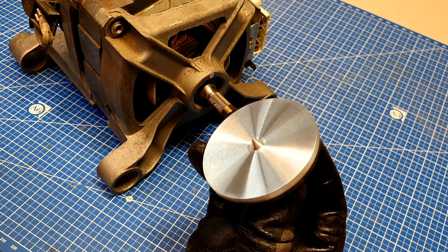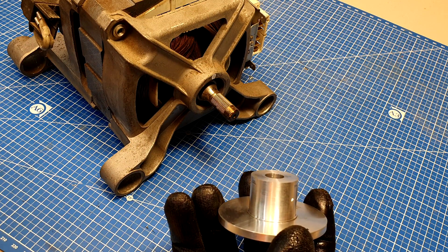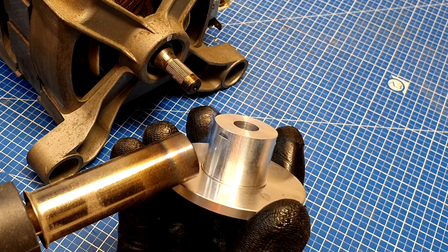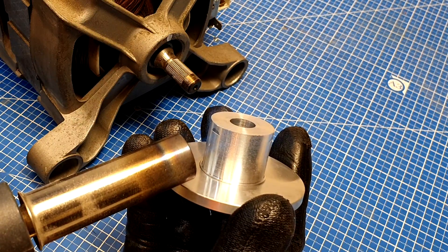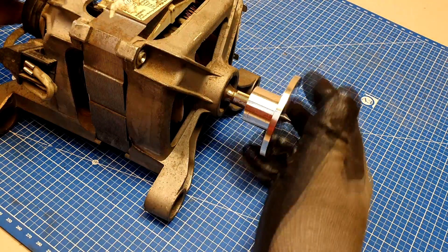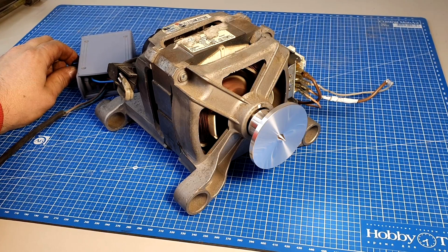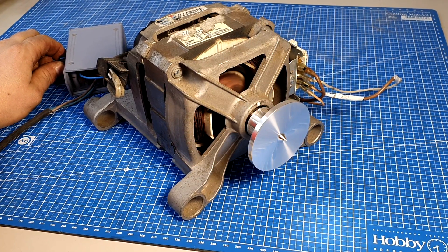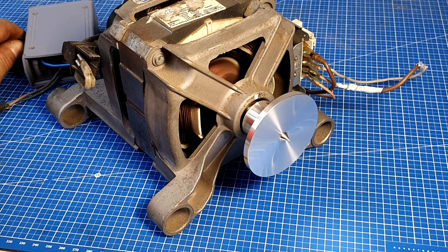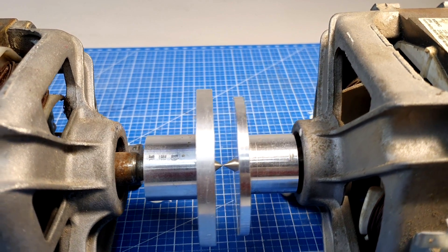What a beautiful result! Now I just need to install it. The shaft is a few hundredths oversized, so I need to heat it up. There are the centers — they fit together absolutely perfectly.